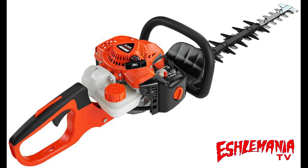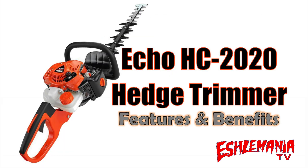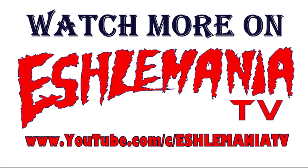Don't take our word for it — put it in your own hands and see for yourself. So, this was our look at the features and benefits of the ECHO HC-2020 hedge trimmer. If you like what you see here, be sure to subscribe to our channel. That way, you get the notifications and you can see what we're putting out in the future. We've got a lot of projects we're working on and we're always putting out new material. Thanks for watching and we'll be talking to you soon.